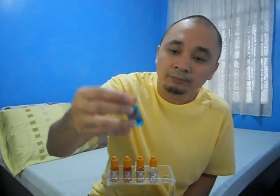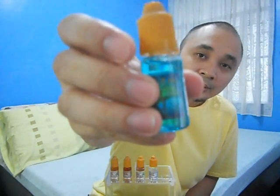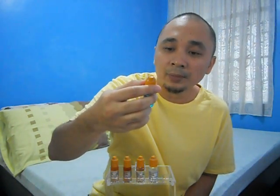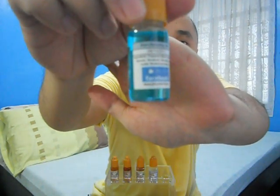I haven't actually discussed the label for Misty Mountain before, so I'll grab this opportunity to do so. Up front you'll find the logo, the flavor, and the nicotine content in milligrams on the upper right corner of the label, along with warnings: not for sale to miners, shake before use, and keep out of children's reach. At the back of the bottle you'll find the manufacturing date, ingredients, and a Facebook link.